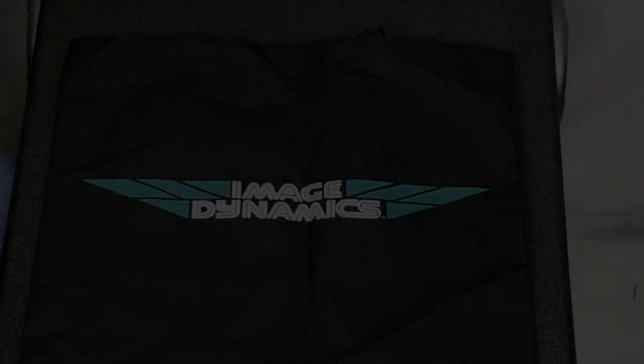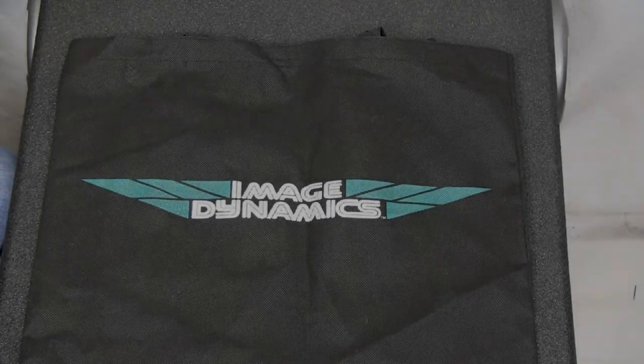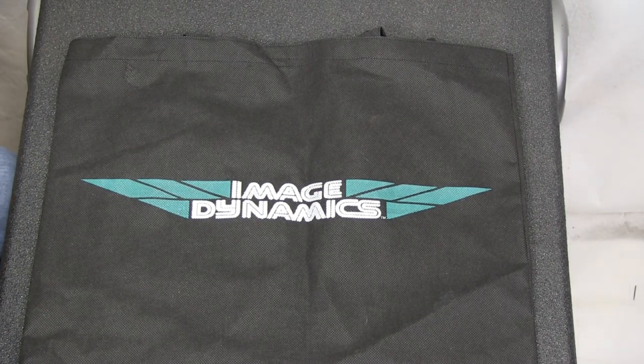Hey guys, this video is to cover the ImageDynamics CTX 65CS, which is a really nice component system that they carry.